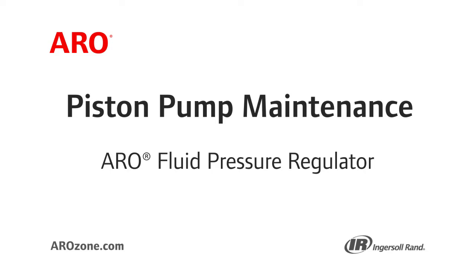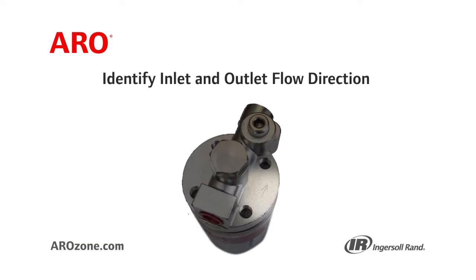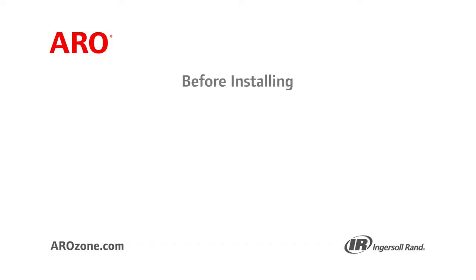Refer to the operator's manual or Aero Fluid Pressure Regulator catalog for typical installation system examples. Place your regulator as close as possible to the spray gun or dispensing device for best pressure control. To identify your regulator inlet-outlet flow direction, the regulator is marked with an arrow on the base of the body. Flush supply line before installing regulator.